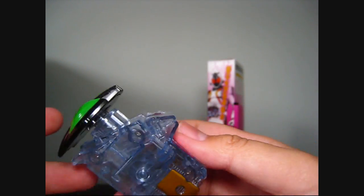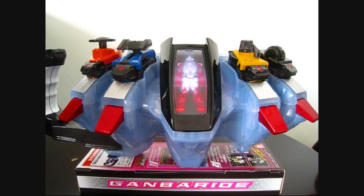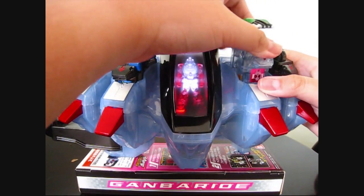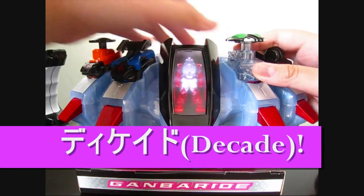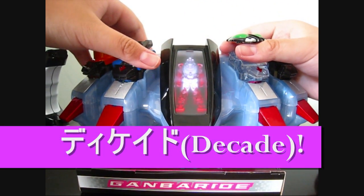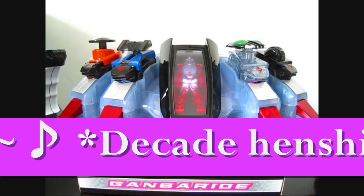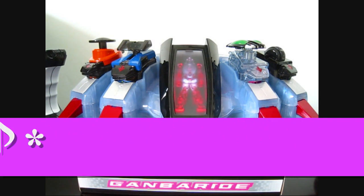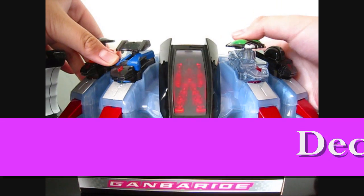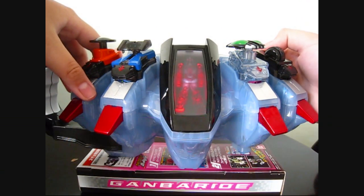Now that we've taken a look at the details, let's put it inside the 4Z driver. Let's take out the drill switch and initiate the Decade. Let's hear the sounds. Let's do it again and initiate the module. If you guys don't know, that is his Henshin music. Let's try it again. Limit break.